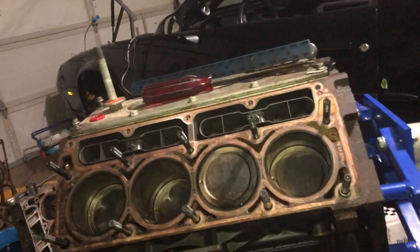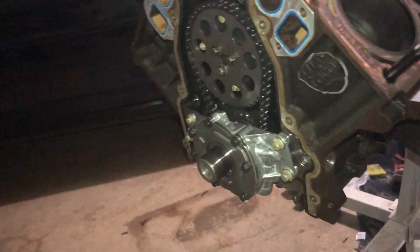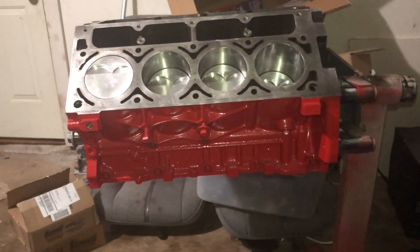Hot new freshness versus old and tired, but still fresh and clean. Look at that oil pump — good. And man, those cylinder walls look nice.